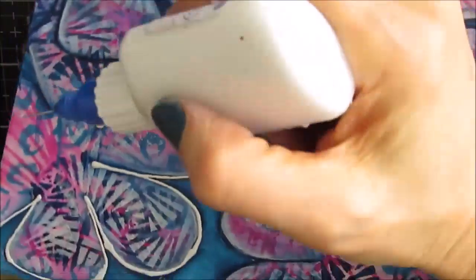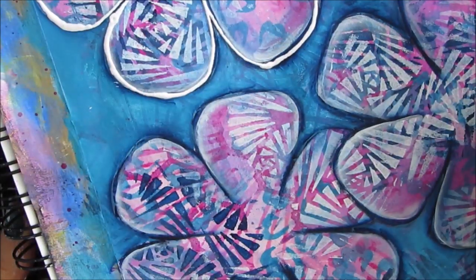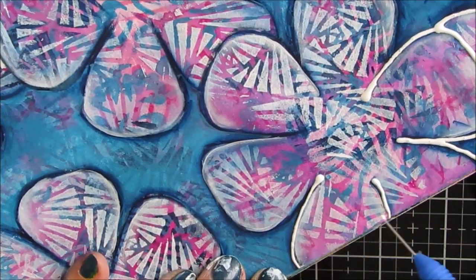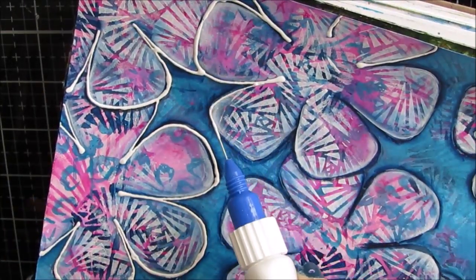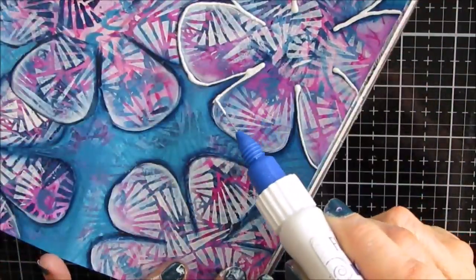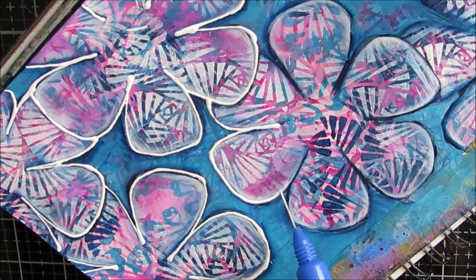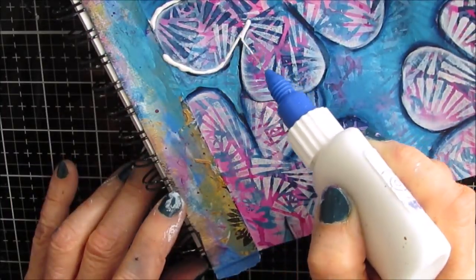I wanted a little bit more contrast. So I grab my fine line bottle — I love these. I have Liquitex Basics medium body paint and water in this bottle. This one I think is a little bit more fluid than I usually like it, and I should have stopped and added more white, but I didn't — I was in the flow of creativity. And I like how this is giving a nice white, fresh border to everything. I'm not necessarily trying to be so perfect — newsflash, you're not going to be. So kind of get that scribbly effect and embrace it.